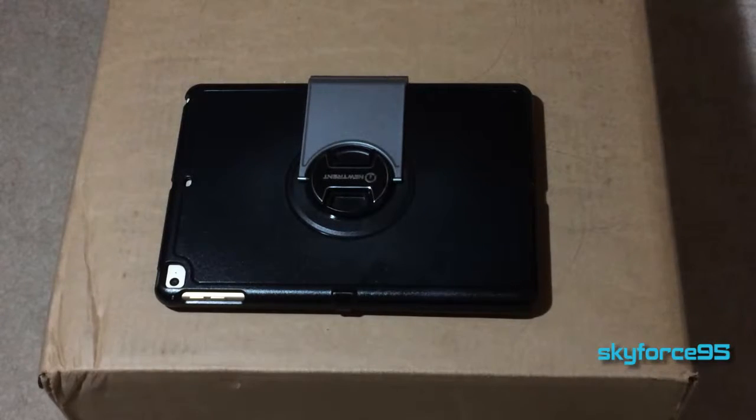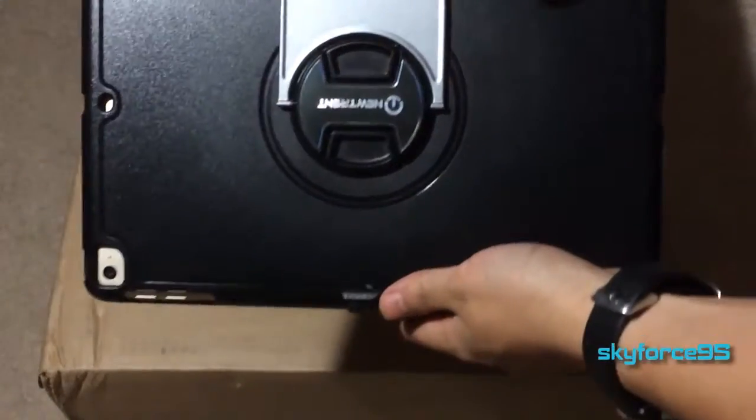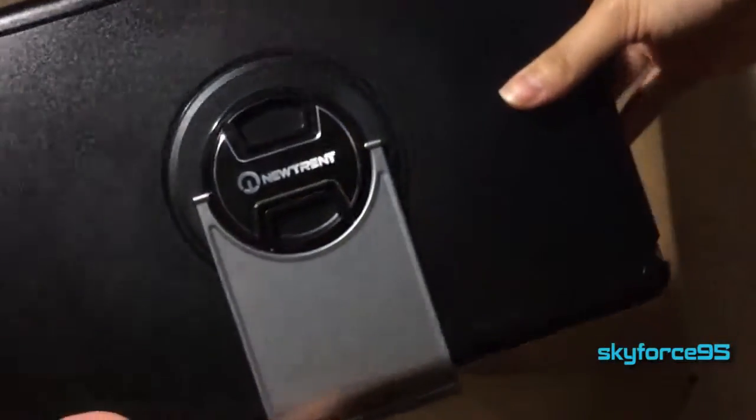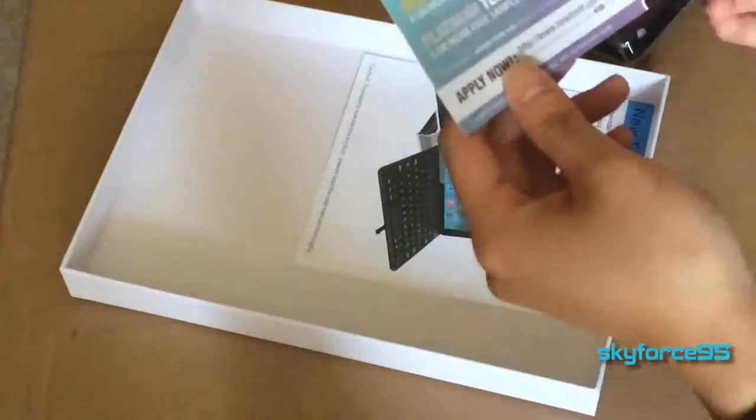Hey, what's up guys, this is Skyforce95 here with a review of the New Trent Airbender 3.0 Bluetooth keyboard case for the iPad Air and Air 2. I'd like to first point out that I got this for free for review purposes and I promise to give my unbiased and honest review. If you haven't already, make sure to check out my unboxing video — the link will be in the description.